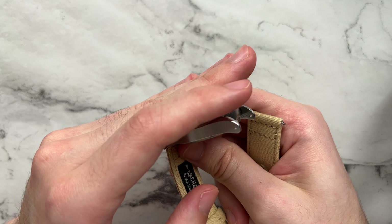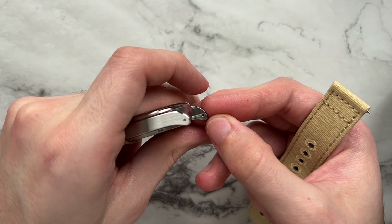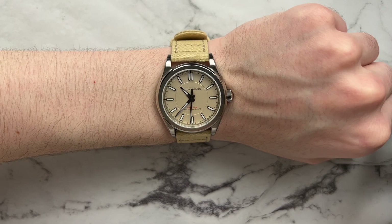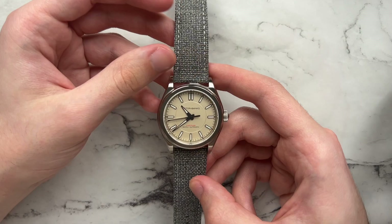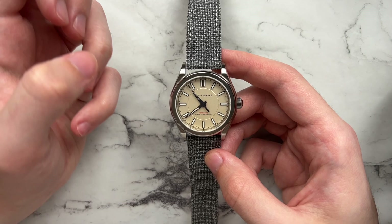One difference to note: we no longer have two sets of lugs — just one normal lug set, which still works fine. On a sandy canvas strap from Archer Straps, the watch pairs well and looks more rugged and casual. On a gray strap from Strap Bandit with a subtle texture, the neutral color of the dial means you can mix almost any color with it, and it looks pretty good on wrist.